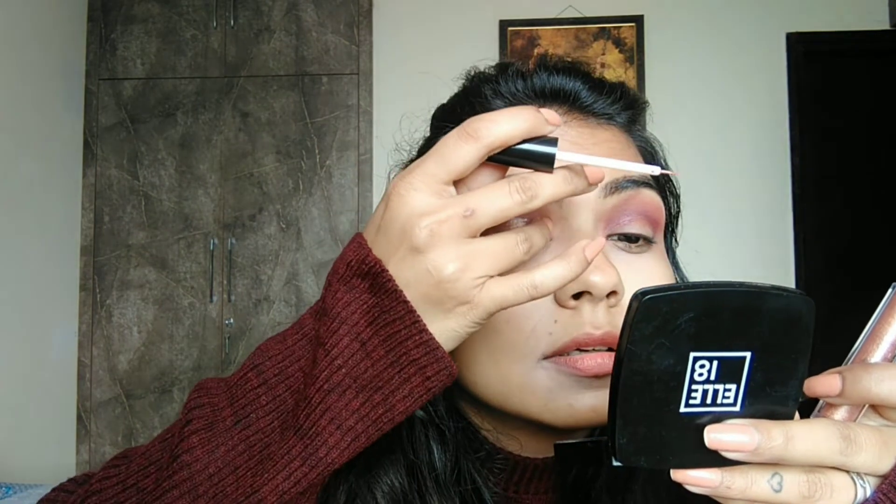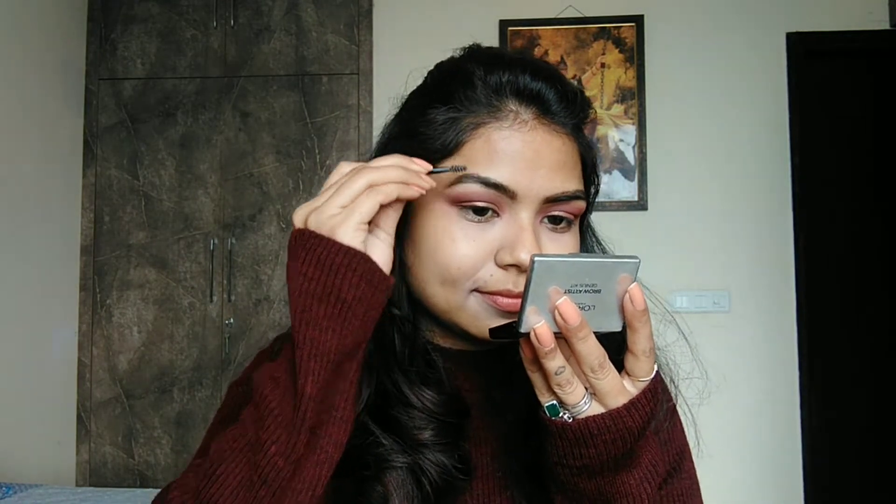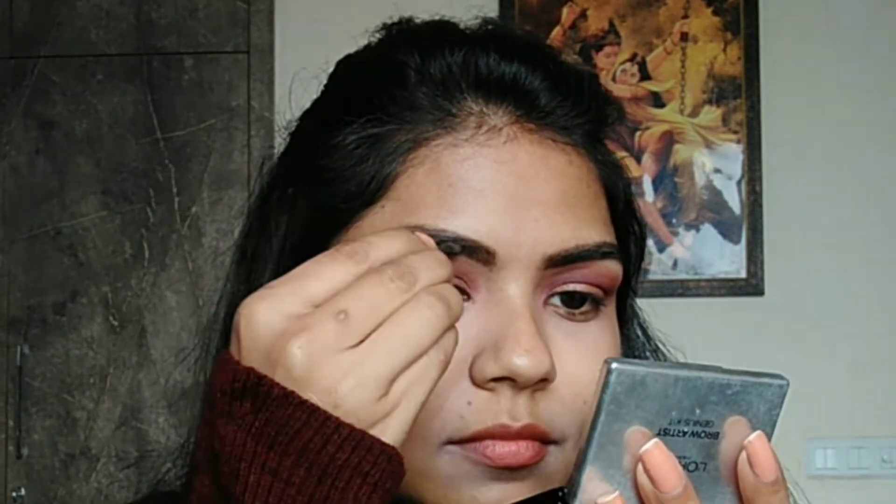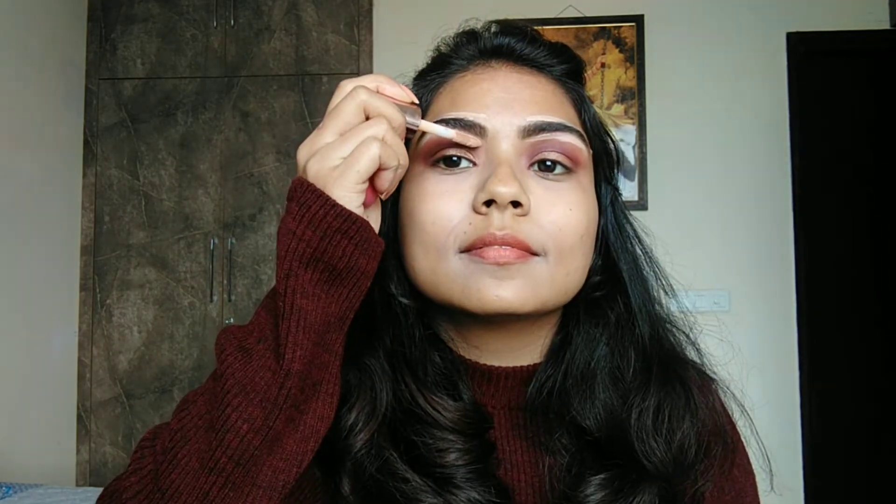Then I have an L'Oreal eyebrow kit palette and I will fill my eyebrows with dark brown color. I have applied concealer on my eyebrows so that my eyebrows look sharp and defined.